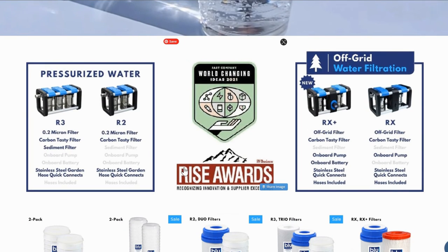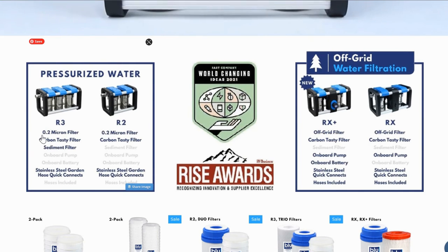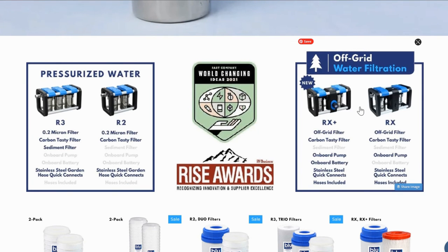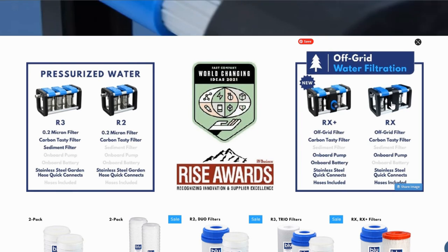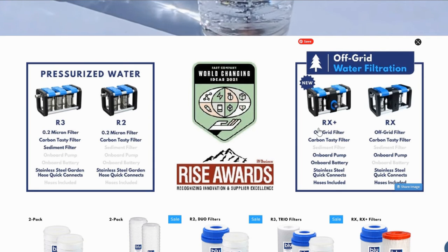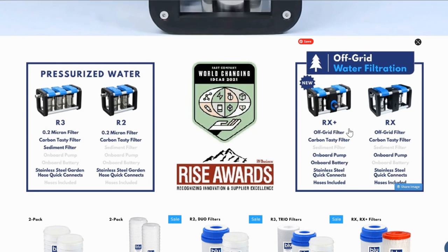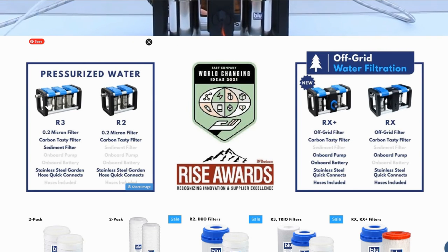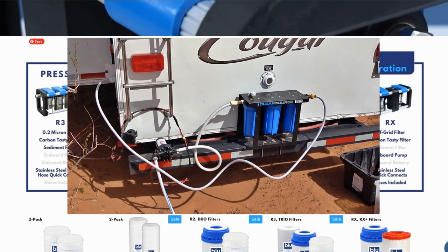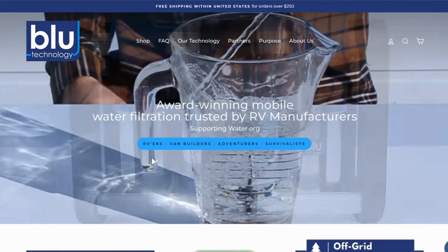They have a couple different models. I'm getting the pressurized one, the R3, which comes with a sediment filter, what they call a carbon tasty filter, and then a 0.2 micron filter to finish it. They also have a two-stage one, and they also have off-grid versions. Basically one of them has a built-in pump that you apply 12 volts to, and then they also have one with a battery on board so it's a complete unit with off-grid filters. You can basically dip a hose into a lake or a river and drink it right after it's gone through the three stages. With mine they did send out the off-grid filters, so even though you have pressurized water you can use the off-grid filters, because I have my own water pump set up and a lot of times I'm drawing water from different sources.